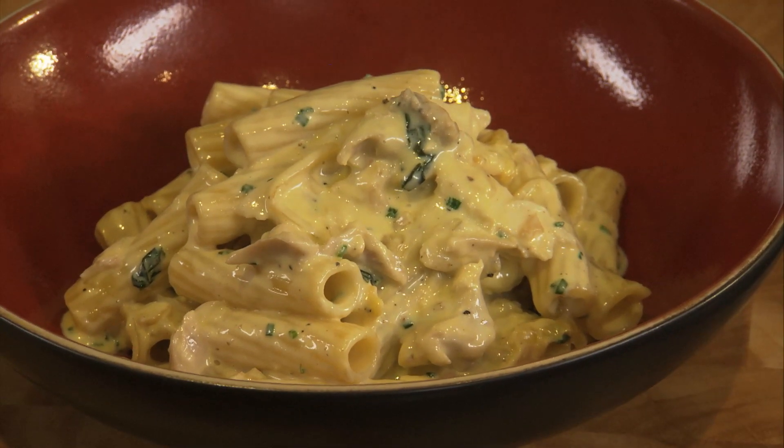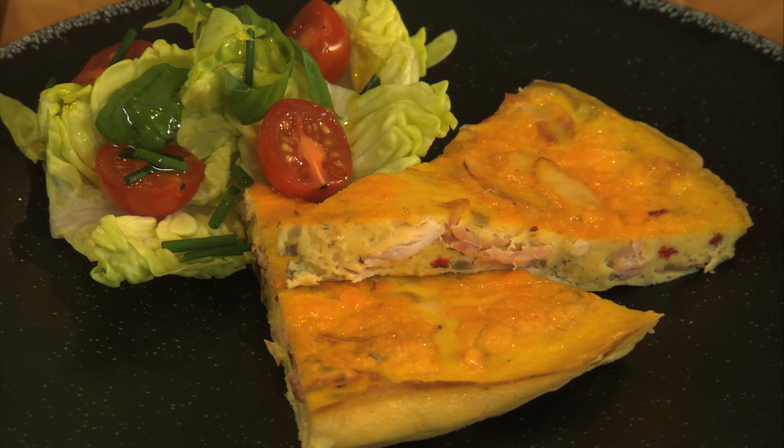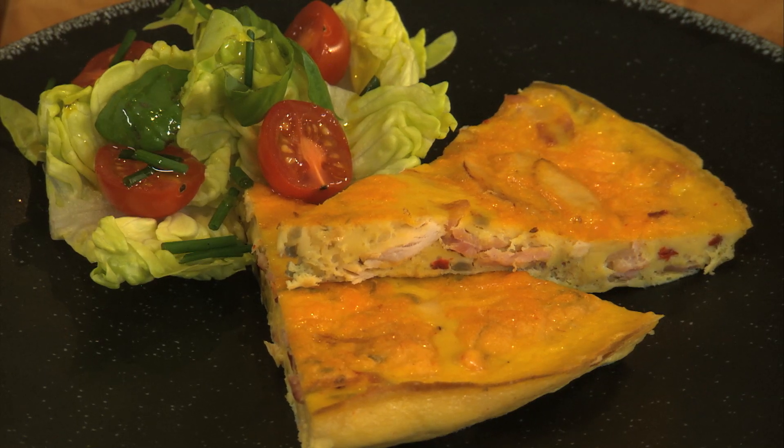Another dish I've done is a frittata, which is basically like an omelette. There are eggs in it — I'm using quality assured eggs — along with some cooked ham and some cooked chicken, roasted peppers, just cooked in a pan and finished in the oven with some herbs, then served with a salad. Two very quick, simple, but delicious dishes using leftover meat.